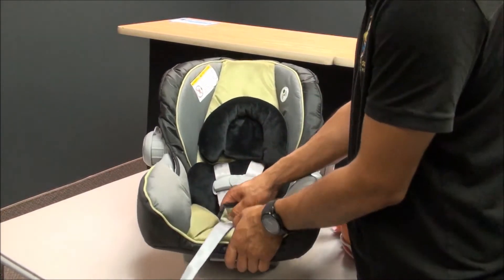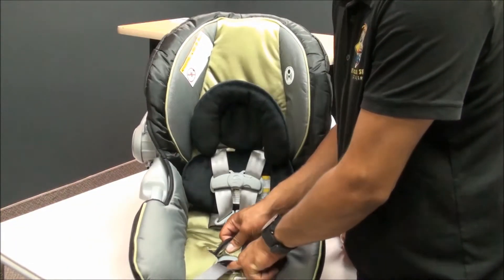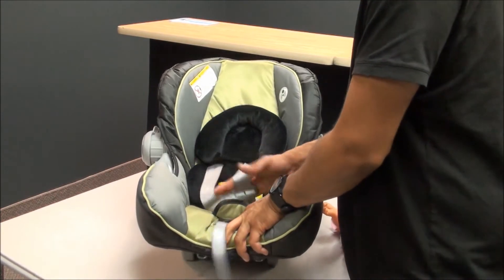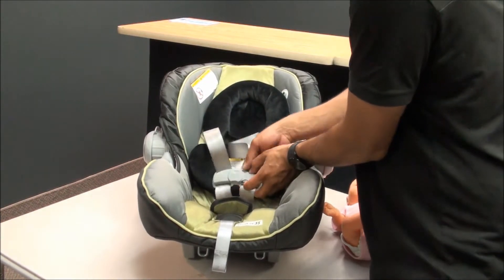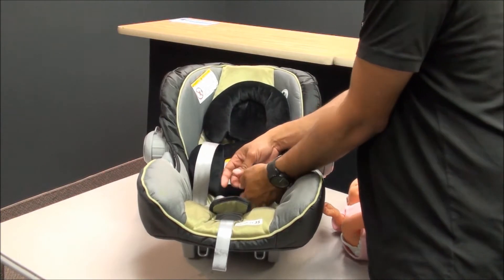First thing: press the little silver button inside here, press it down, grab the straps and loosen them up. Then press these two buttons, unhook, and unbuckle.